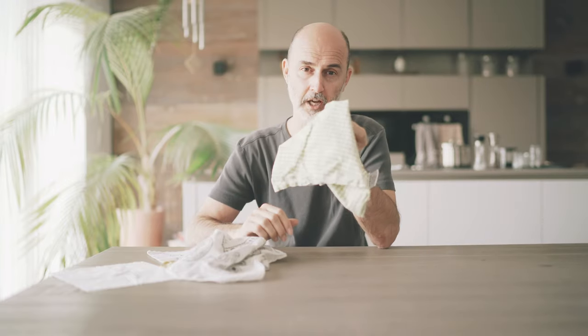Ready? Let's start the challenge. Here is my quick and easy do-it-yourself corona face mask. I will be using this scarf, a handkerchief and two rubber bands. Alternatively, you can use this dish towel.